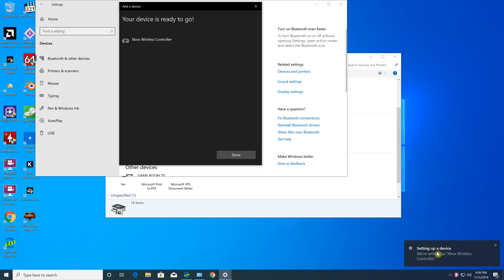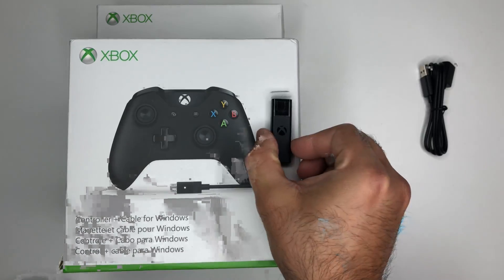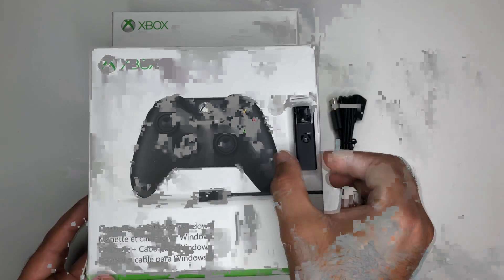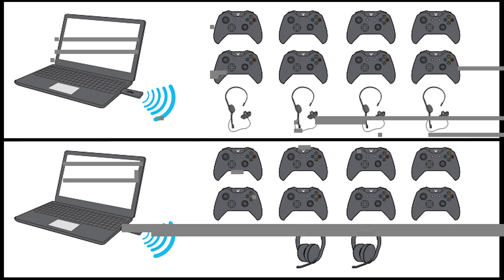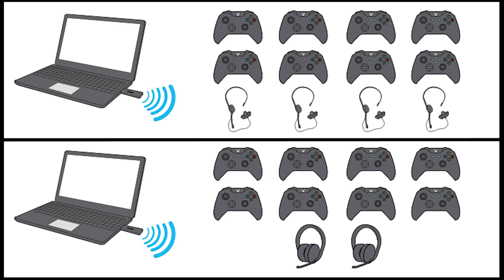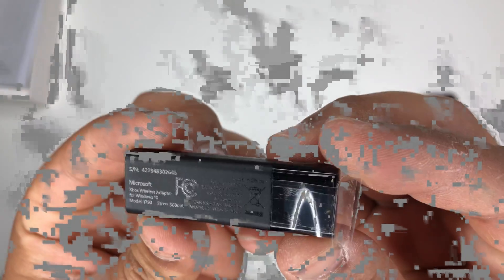You might have to update the firmware on your controller, which you can do with a wired USB connection through the gamepad's micro USB port. The adapter supports up to 8 Xbox One controllers with up to 4 chat headsets or 2 stereo headsets connected between them. The inability for every connected player to have a headset is disappointing, but at least you can have 4 headsets at any given time.